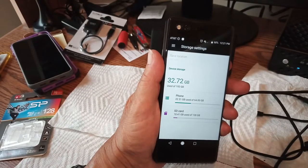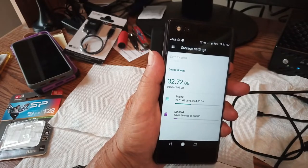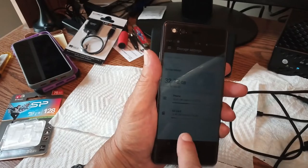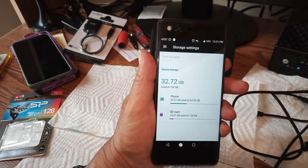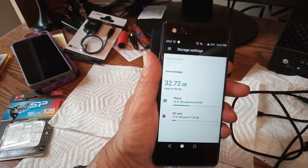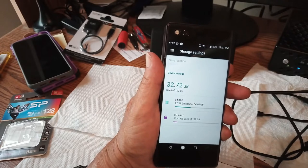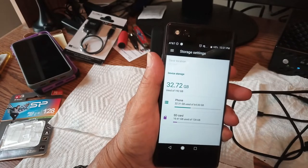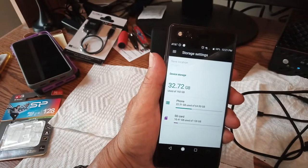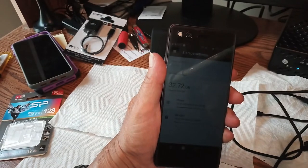Alright kids, there you have it. For right around $17 you can go from 64 gig to having 192 gig total, and that ain't bad. All my apps have been moved over there. There's not going to be a detailed review on this of any sort — I mean, it works. I already have one in the Moto G3 and I've never had a problem.